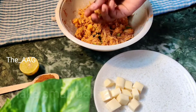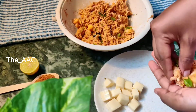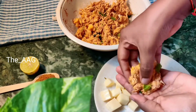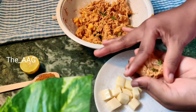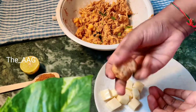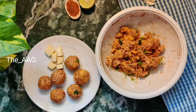Take a small lemon-sized quantity of the mixture, roll it into a round shape, and press it gently to flatten it. Create a hollow space at the center and place a mozzarella cheese cube inside. Then bring the edges together and shape it back into a round ball using your palms. From two chicken breasts, I got approximately six cheese balls.